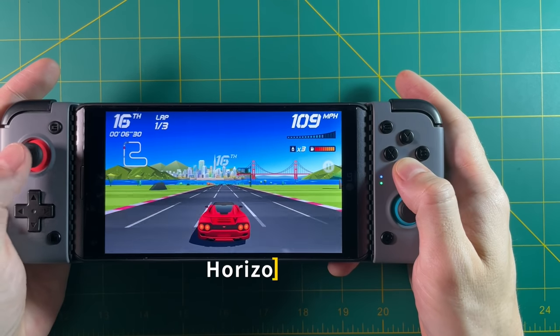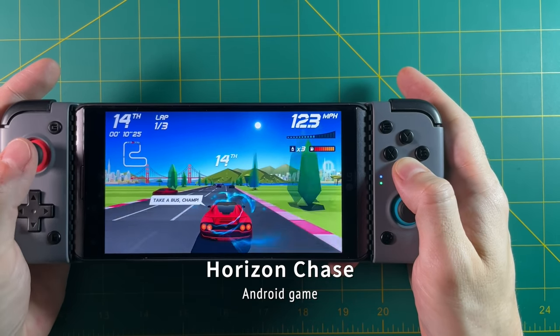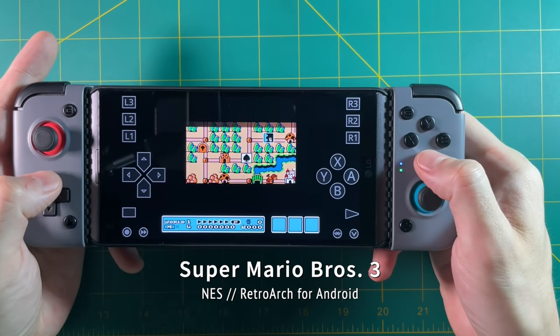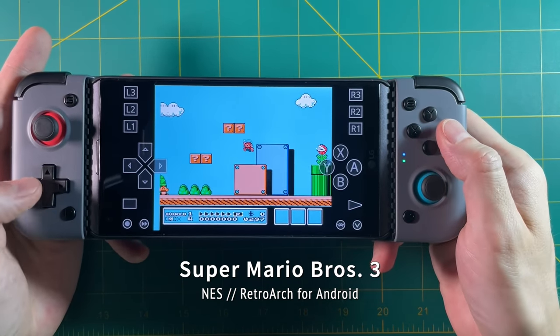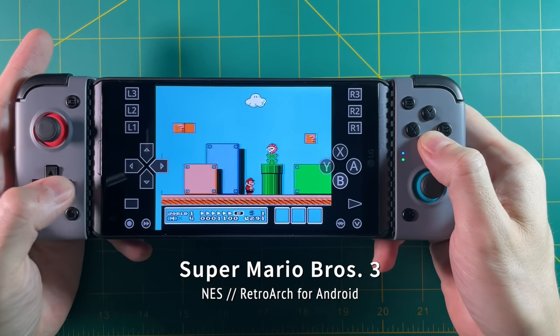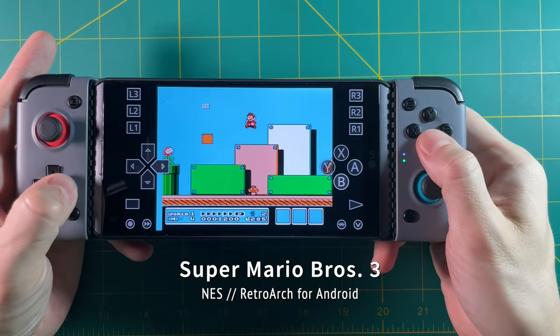I had the same experience playing any Android game. Honestly, it wasn't the end of the world and I adapted to it pretty quickly. But when it came to playing any sort of platformers and retro gaming, it was just terrible. When I tried to play Mario 3 in RetroArch, I basically felt like it was unplayable. Even when I messed with the latency options in RetroArch, it didn't fix any of it. At that point I was like, okay, I'm done with this controller — there's no way I'd be able to use it with a phone and have any fun with it.